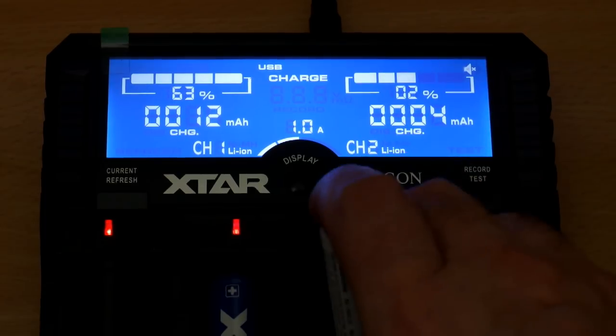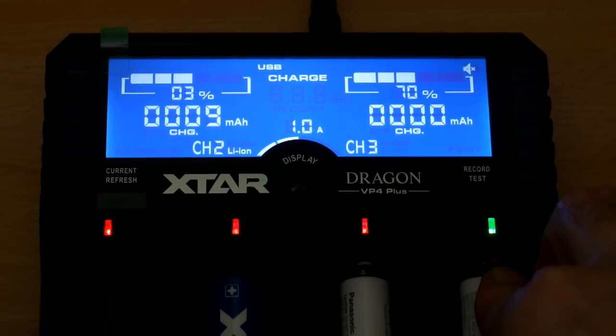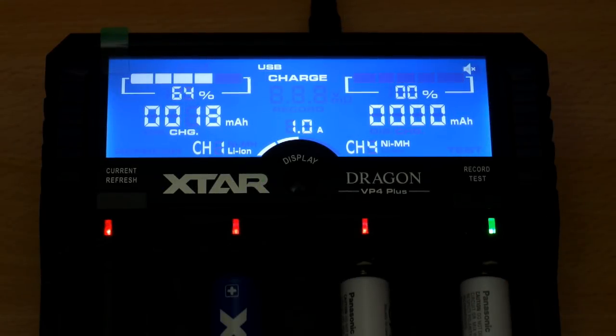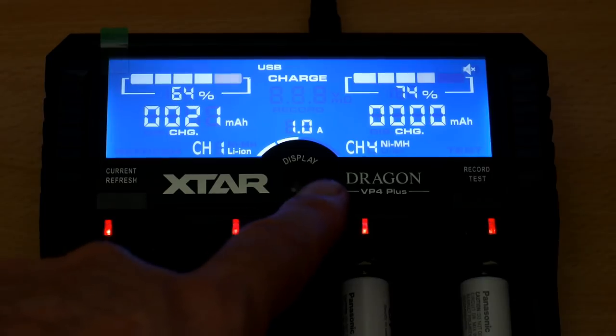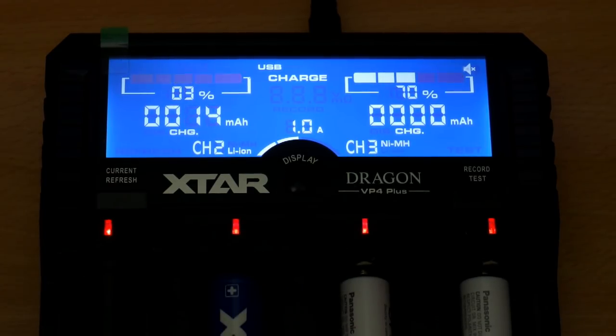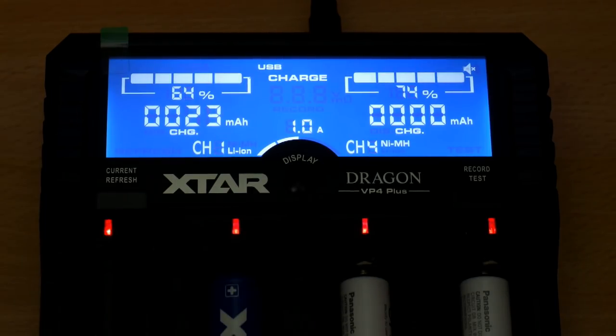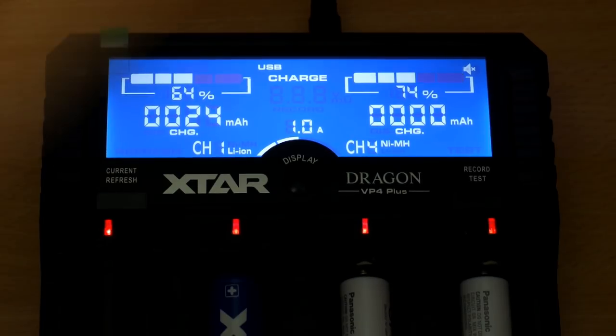Putting a second battery in shows its display too — that one is at a much lower charge. Adding a third switches the display over to channels two and three. So there's no individual slot control — it has to be done in pairs, or if you have one battery in you can change the current individually. It's not a huge problem in most cases, but something they might modify in a future model. You can also mix and match battery chemistry — nickel metal hydride or lithium ion — no problems at all.